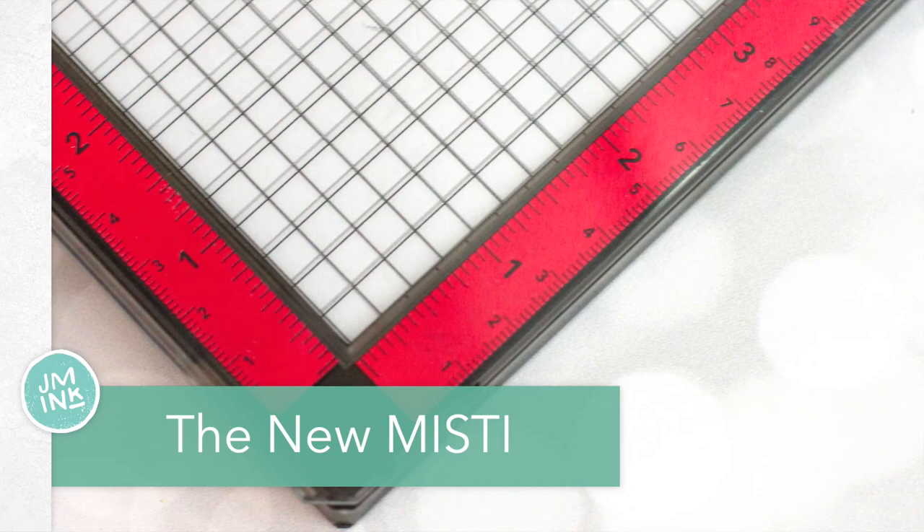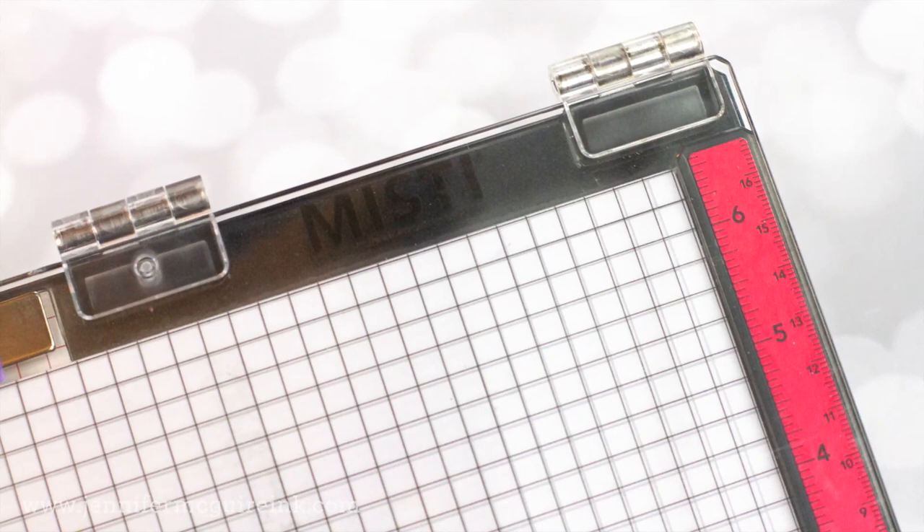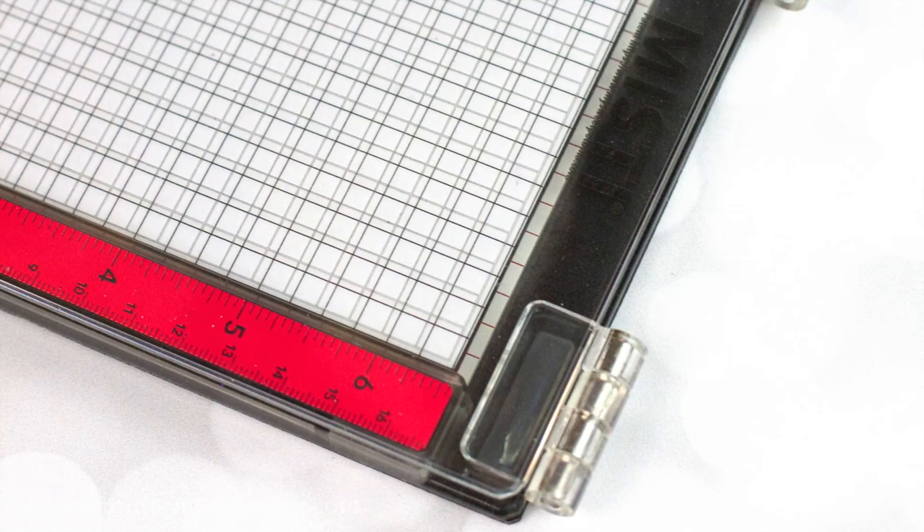I'll start out first by doing a comparison between the new MISTI stamping tool and the old, and I'll go into detail on it because when you make an investment like this, you really want to understand what you're getting. After that, I will share with you some newer hacks that I've been doing with my MISTI and hopefully it'll help you out.